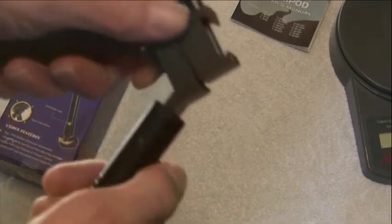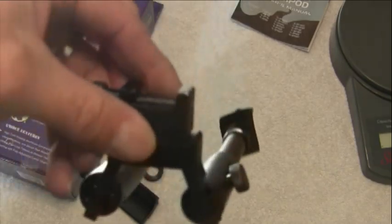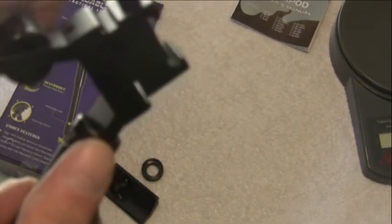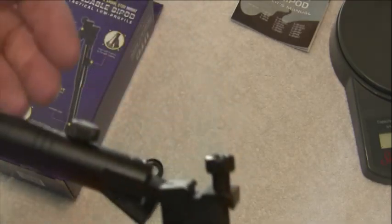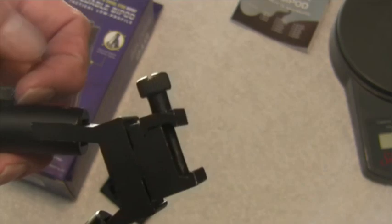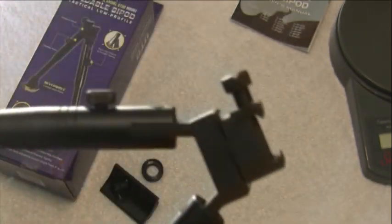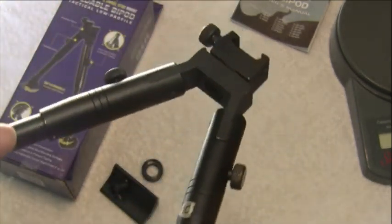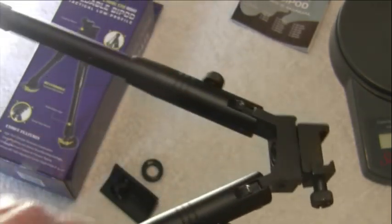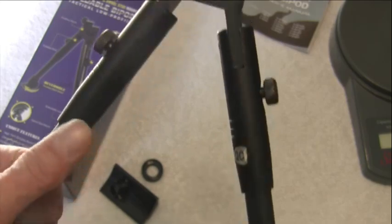It easily folds up, so mounted on your rifle it looks something like that. And there you have it — I just pinched my finger again, so that confirms the complaint that these screws need to be a little closer to the barrel so you don't pinch your fingers. UTG foldable bipod — if you're looking for a bipod, check it out.